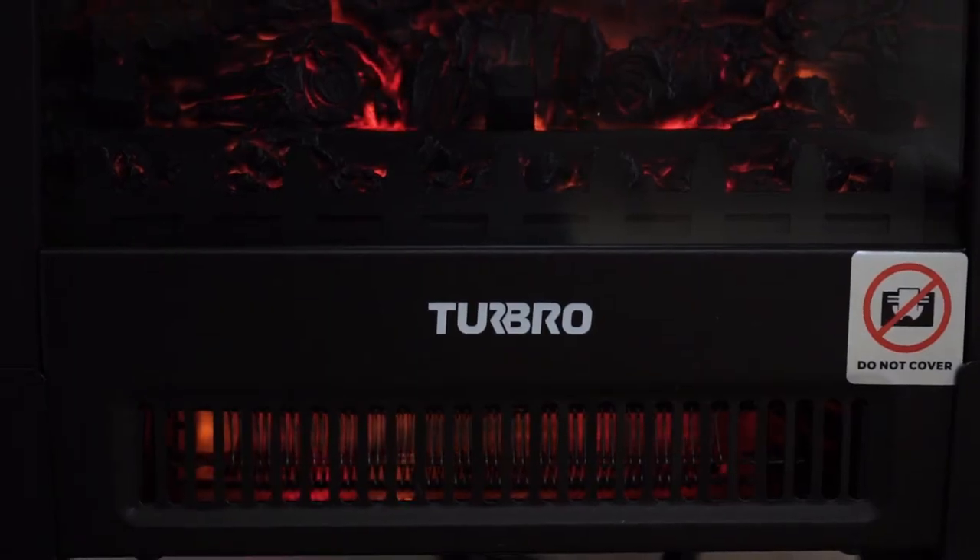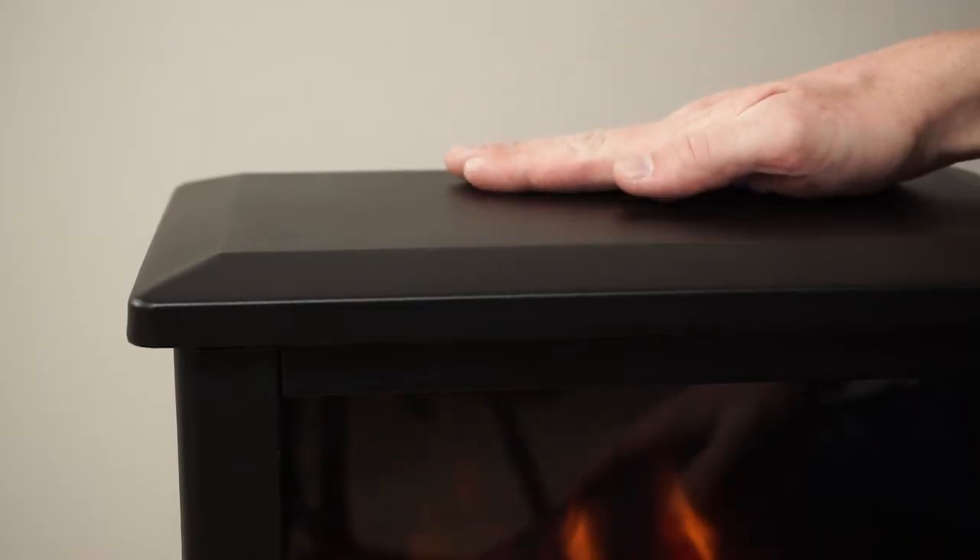The heater also has all safety certifications including overheat protection, and the cool touch surface makes it safe for any household.